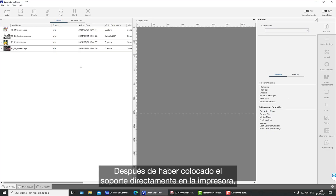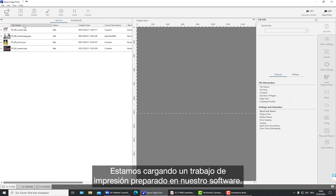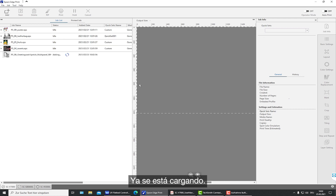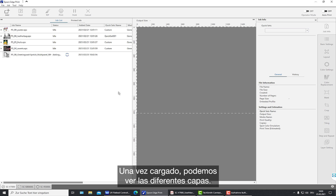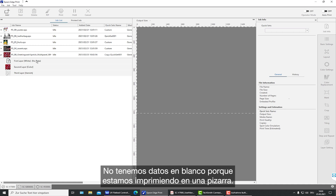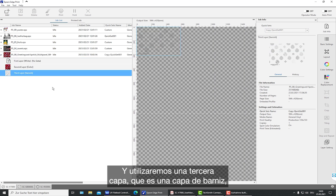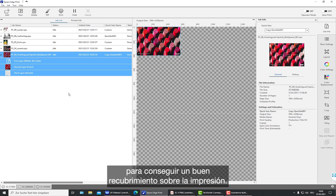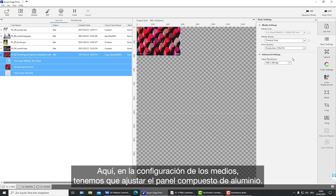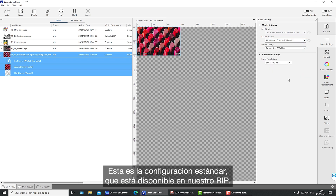We are using Epson EdgePrint software and loading a prepared print job. Once loaded, we can see the different layers. There is no white layer because we are printing on a white board — we have a color layer and a varnish layer for a nice coating on top. In the media settings, we select the aluminium composite panel as the standard setting and increase the input resolution for best quality.